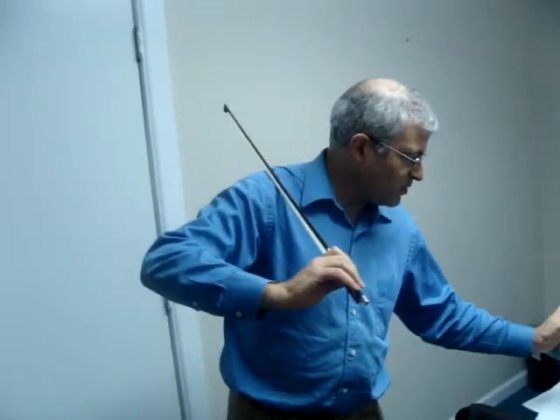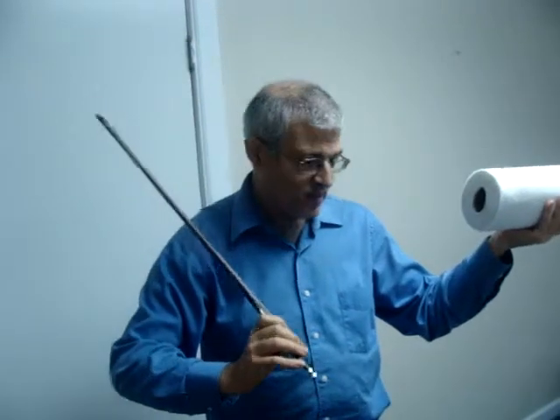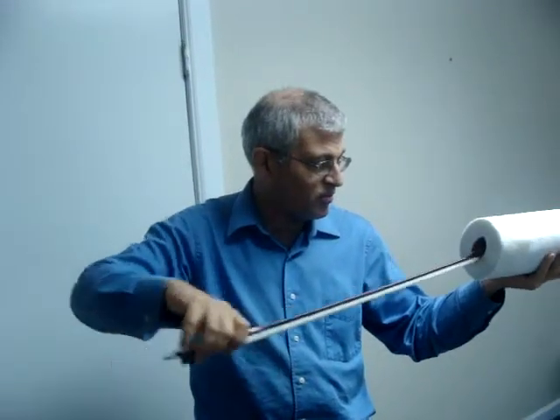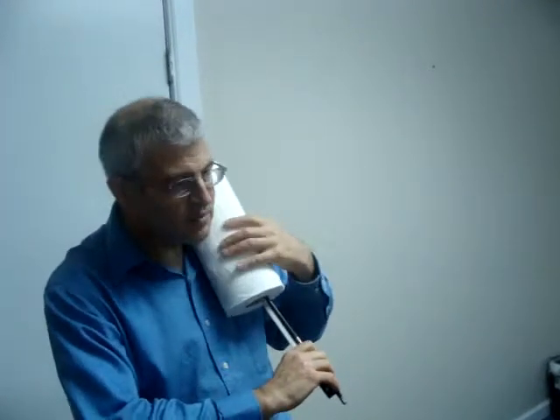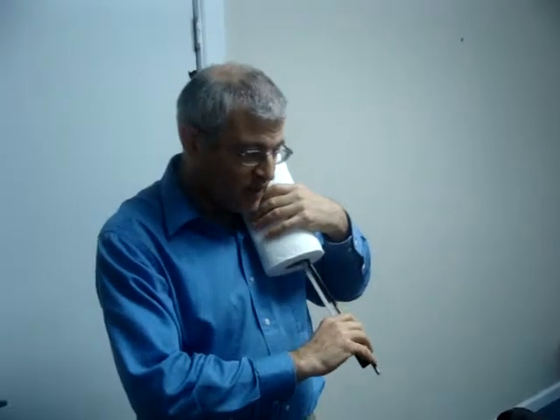Now, with their violin hand, they take the paper towel roll and place the tip of the bow through the roll, and then set it on the shoulder like this — on their violin shoulder — and then they can actually rest their head against the roll if they'd like.